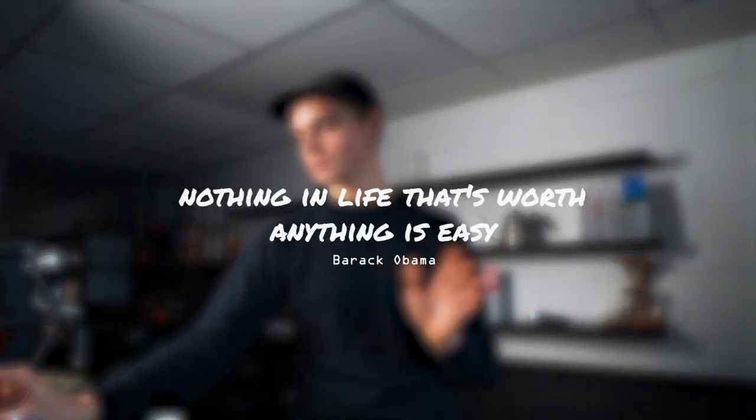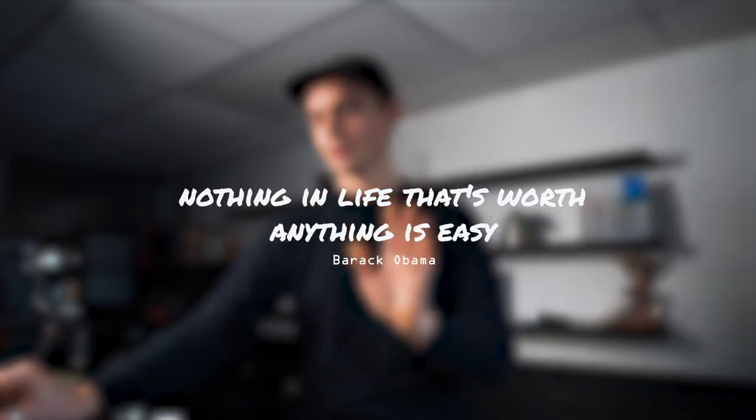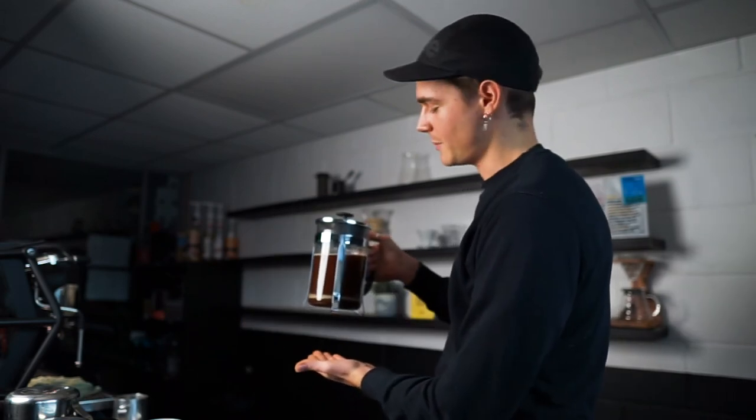So nice and slow — slow and steady wins the race. It just allows you to be mindful with your brew. A famous man Barack Obama once said nothing that comes easy is worth it — I didn't quote word for word, but he's on to something there. And here we are, a beautifully prepared cafetiere. Check out all the other brew methods online at ravecoffee.co.uk.